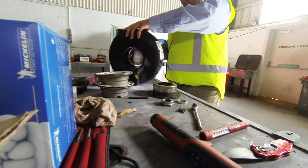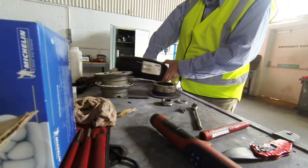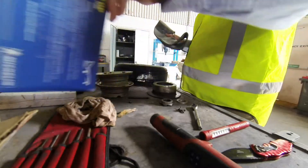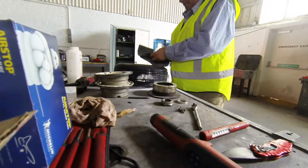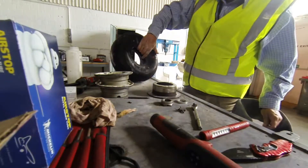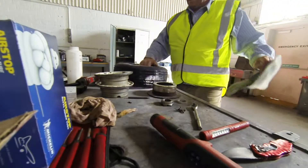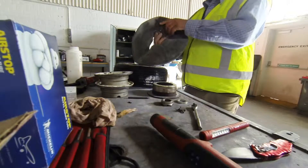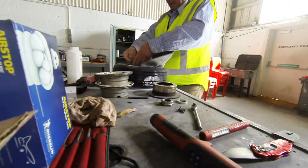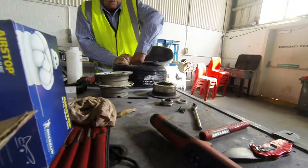Work the talcum powder around the tire walls - that's pretty important. The box is a Michelin Airstop tube, very nice. We put the tube in. It's very important to identify on the tire where the red spot is, because that's where the tire has been balanced, and that's the location where you place the valve. Just put that in - imagine being out at Birdsville with a flat tire.